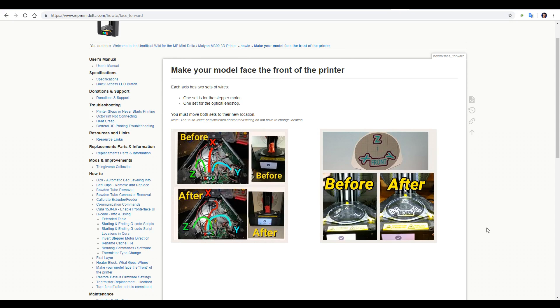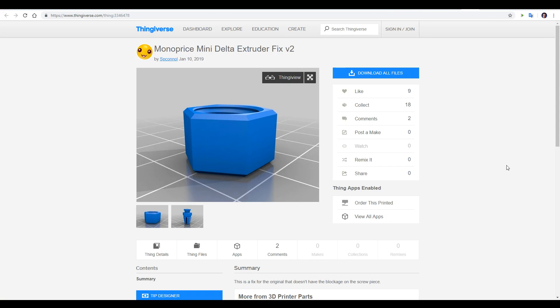So what are some of these well-established problems? Well, the model by default doesn't face the front of the printer, and on the wiki there's an illustrated guide, so you can spend only 5 minutes re-plugging in your cables to fix this problem. The Bowden coupler fitting is prone to snapping, and a completely printable solution has been created so you can print it out and avoid this problem ahead of time.